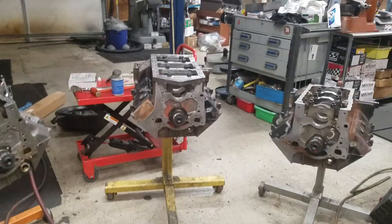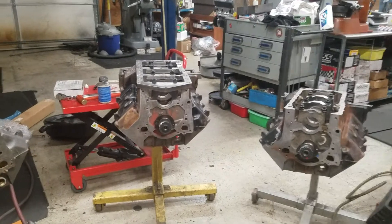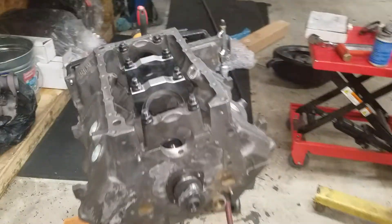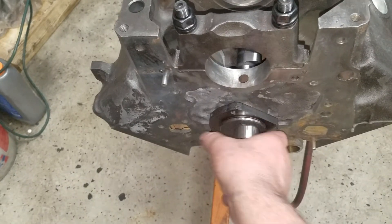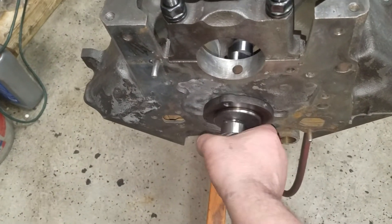We have here three blocks with three sets of cam bearings installed and three camshafts. I want to demonstrate — this one here spins nice and free, you can hear it chasing on the back of the block.